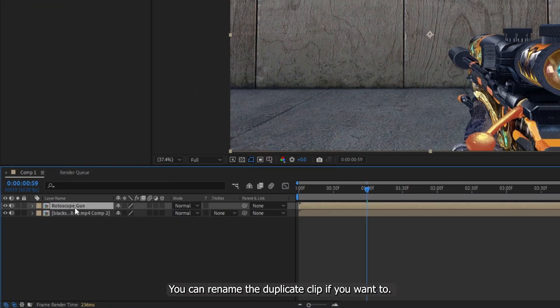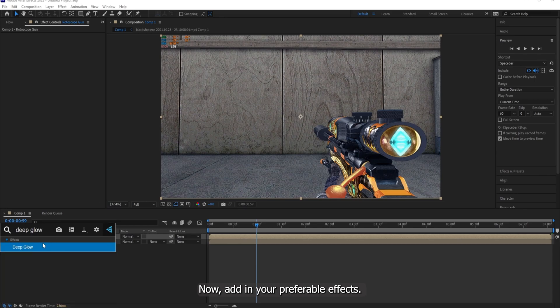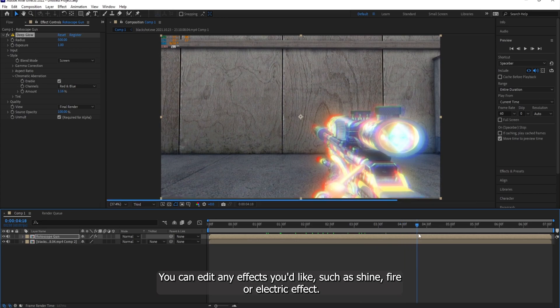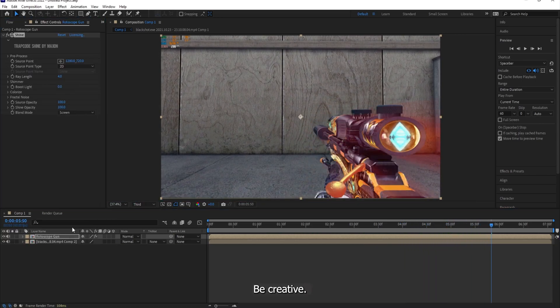You can rename the Duplicate Clip if you want to. Now add in your preferable effects. For me, I'd add in the Deep Glow effect into the Duplicate Clip. You can add in any effects you'd like, such as Shine, Fire, or Electric effect. Be creative.